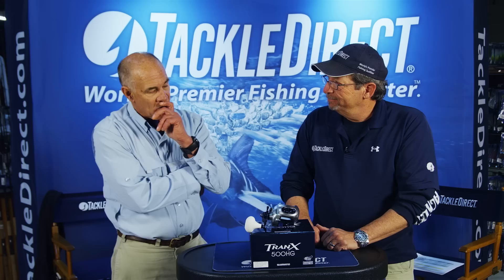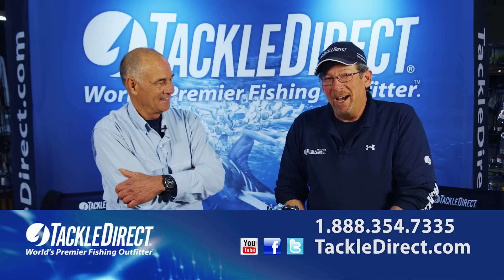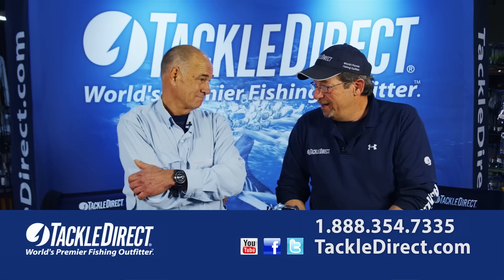It's a cross between a Corrado and a D8 Caterpillar. If you want more information on the Tranks, you can call one of our product specialists here at Tackle Direct during regular business hours. Of course, you can shop online 24-7 at TackleDirect.com, or if you're in the Northeast, make it a point to stop by our showroom in Egg Harbor Township, New Jersey — 25,000 square feet of nothing but fishing. Larry Dahlberg, good to see you, thanks for coming in. You do have a beautiful store.